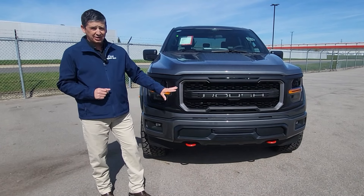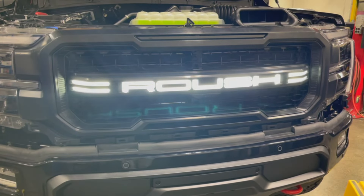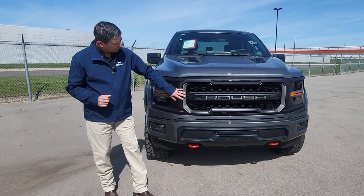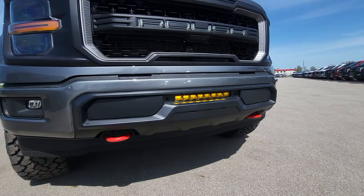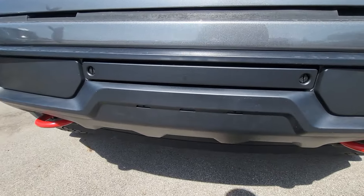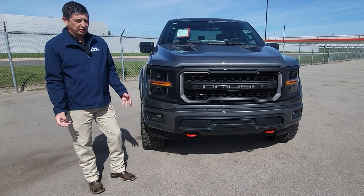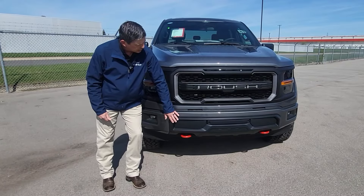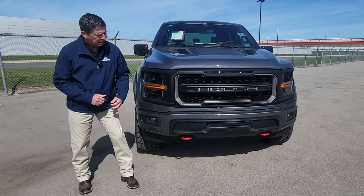Of course the Roush signature is through here and the startup sequence on this — how that lights up — is incredible, and everybody's really enjoying how that looks. They've also incorporated a two-tone grille with some silver color along with the black. Standard on all Roush packages you do have an off-road light — you do not have to upgrade for that. This is a cover that goes over it, and it's easy to take those off before going off-roading. This is also a replacement to the lower bumper — Roush's design — and the fit and finish is just top notch.